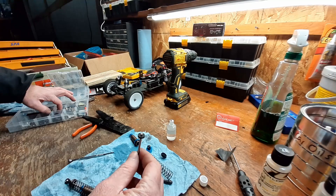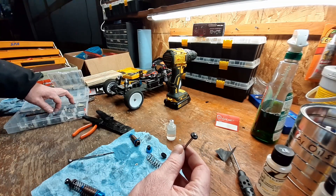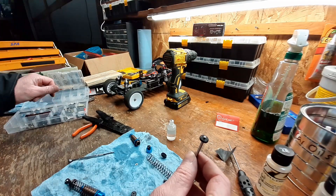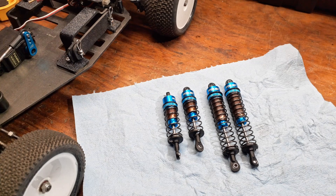I'm going to throw that Traxxas piston on there - the ones that come with it are just two-hole and very tiny. I'll throw the three-hole in there just to see how it works; if I don't like it I can always swap it out. The Traxxas piston fits in there perfect. With the shocks put back together, I'm happy with them - they are a lot smoother, so they ought to work really well on the project Ultima.